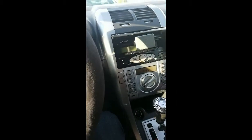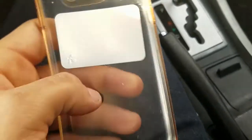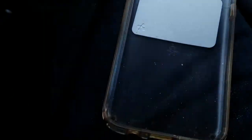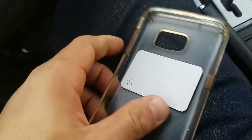Alright guys, see you later. Oh, sorry — before you go: you can put it on your case too if you want to put your phone in. This is a lot better — you put it in your case and you can look at it on your phone. Alright guys!